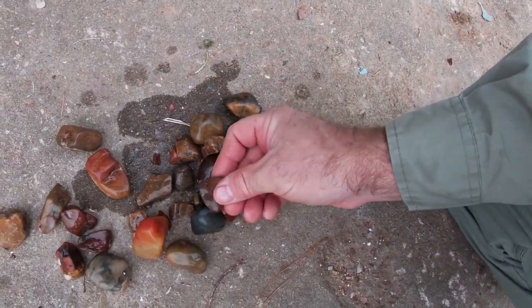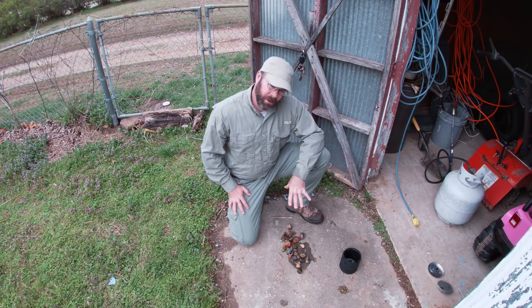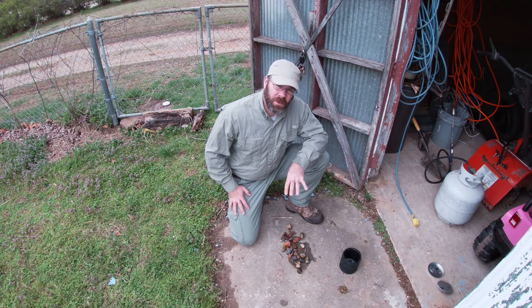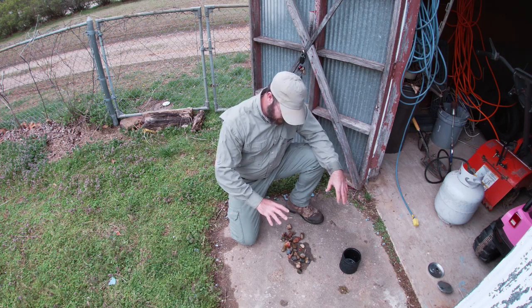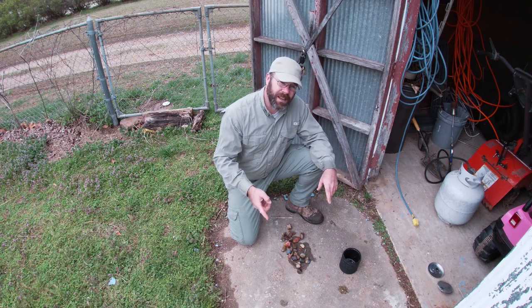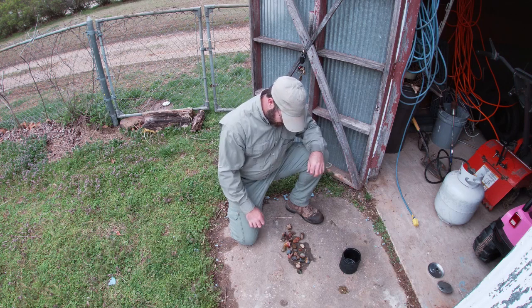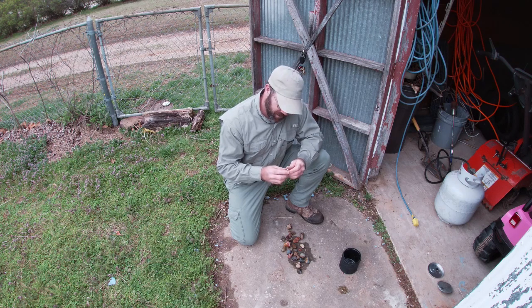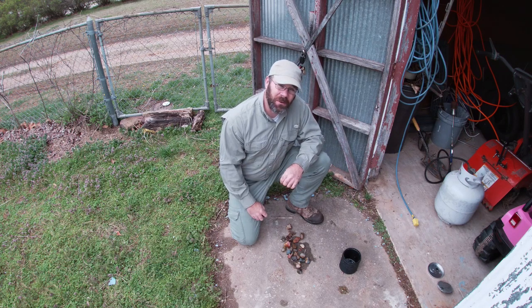I'll probably make the sorting a separate video. What I'm going to do is sort these out and figure out which ones need to go through the coarse grit stage again, add some more to it, and when I get enough to fill one of the drums to three-quarters full I'll start the next step. I'll probably just get another batch going, hold on to these, put those that need to go back in with some other rocks, and check back in with you guys when I start my next step. Thank you for watching — if you would, please like and subscribe.